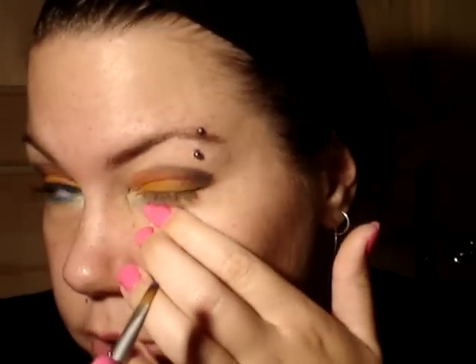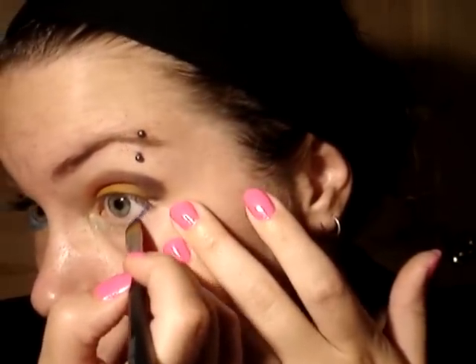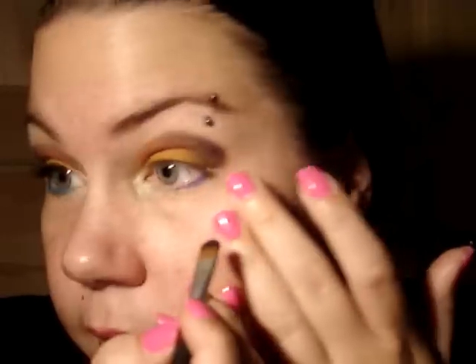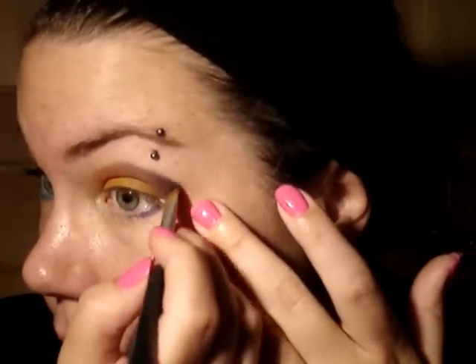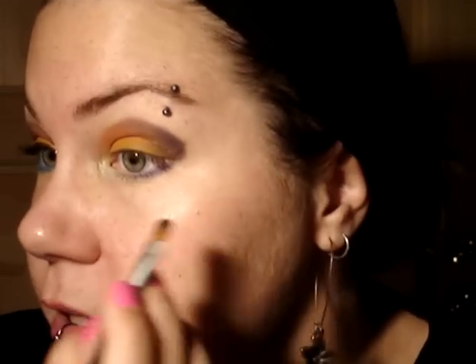After that, we're going back to our flat brush and back into the blue we used as an accent. With that, we're going to line under your eye right here — just dab it on very carefully. It's going to meet with the blue used as an accent on the outer corner, so just work that up there and brush it in to make it not such an obvious difference.